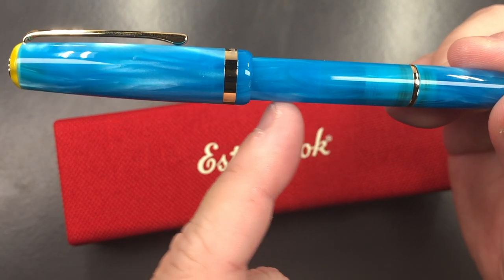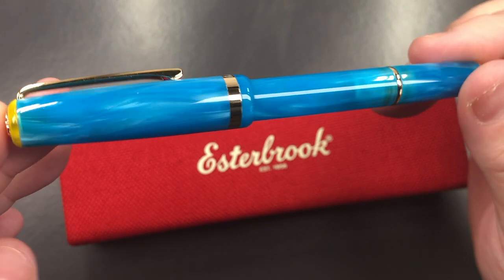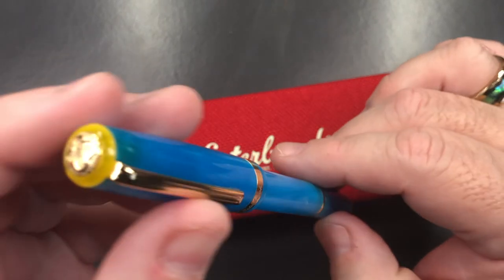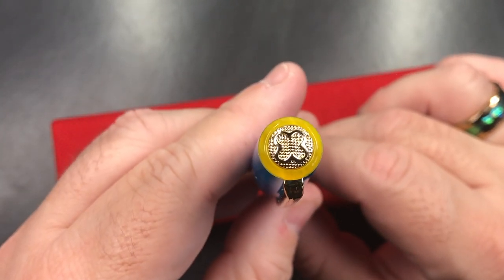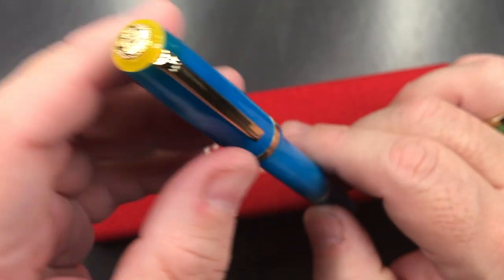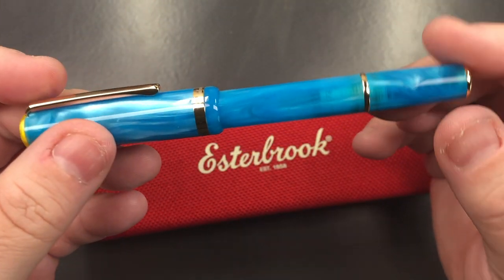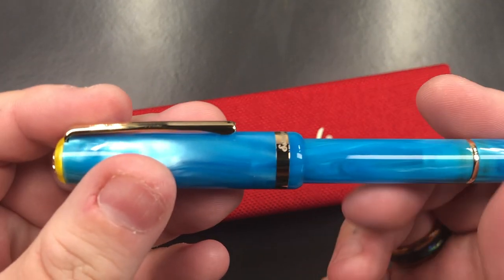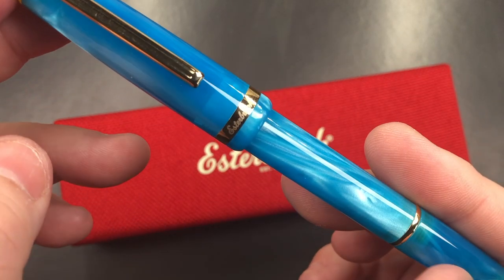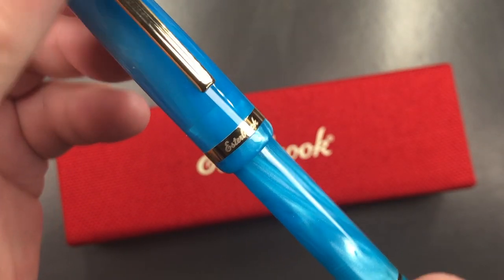You can actually see what would be a converter here, and from that perspective you would also be able to see your ink level through the body of the pen, which is quite interesting. You have the Estabrook cap logo there, which is laser etched. You have a clip here as well, which is quite springy. It is a pocket-size pen, so it tapers out a little bit to this midpoint, and you have a cap band here that says Estabrook.